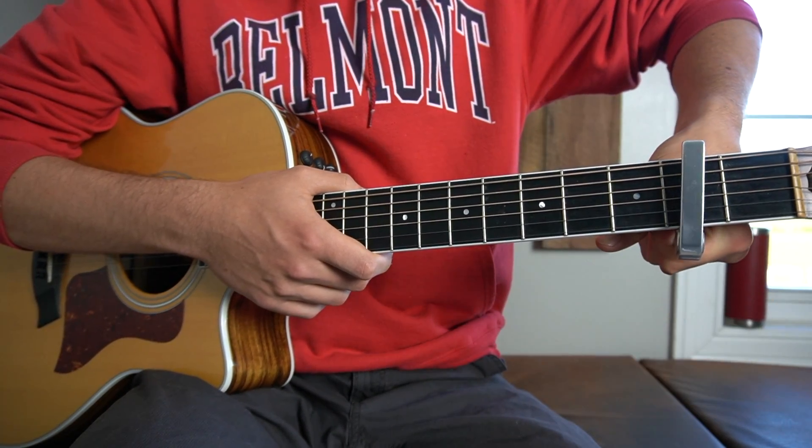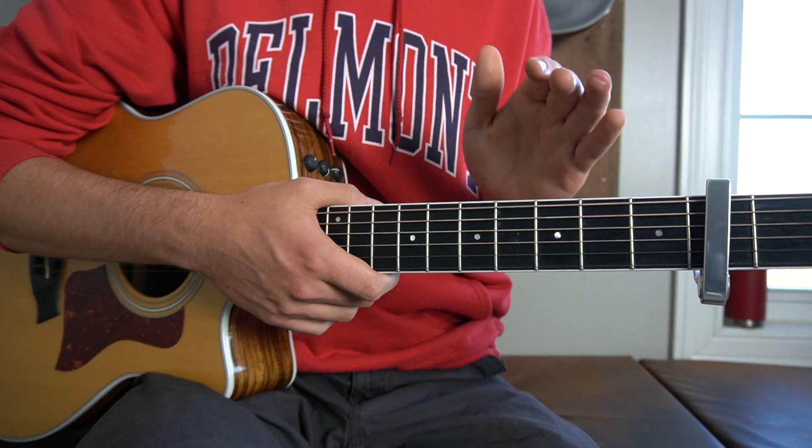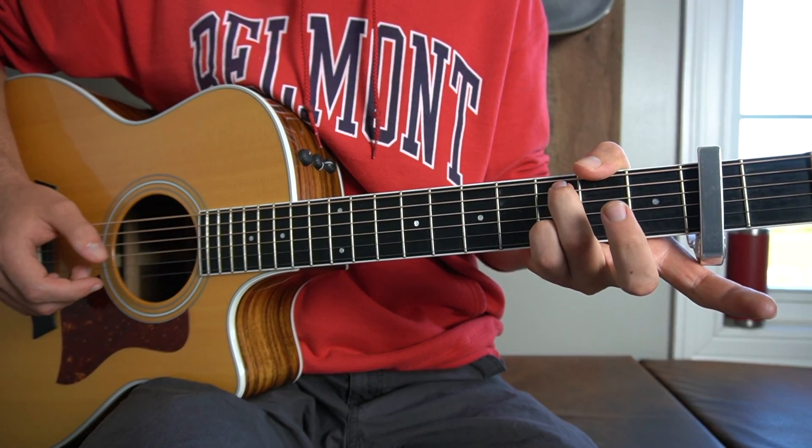Our capo is going to be on the second fret. There's just one loop that we play — it's like a riff that we play throughout the entire song. We start with our third finger on the third fret of the A string and our pinky on the third fret of the B.